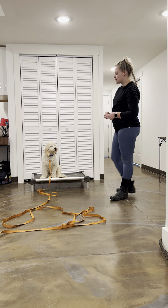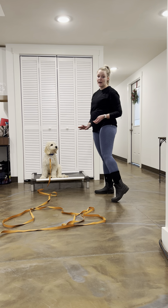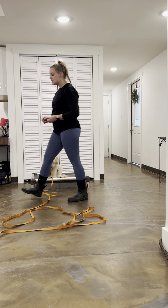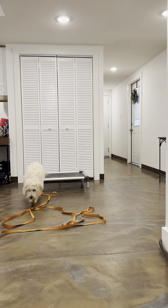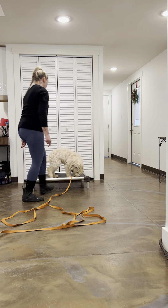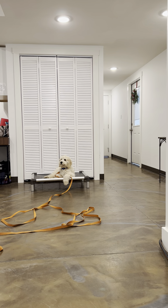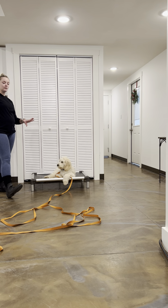Sometimes it takes a little more repetition — he might try to jump right back off and continuously do that. The most important thing is to get Max right back on that bed as quickly as possible. I want to be gentle and keep it positive. But when he breaks, there's no reward. I'm not going to use positive marker words, I'm not going to use any treats, I'm not going to praise him — nothing like that. Because I don't want to reward the future breaking away.